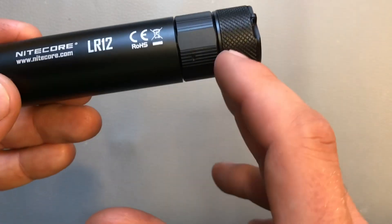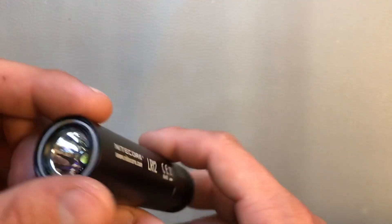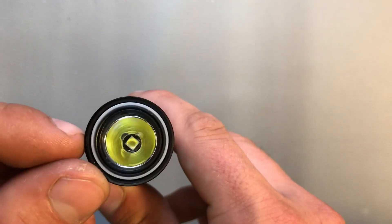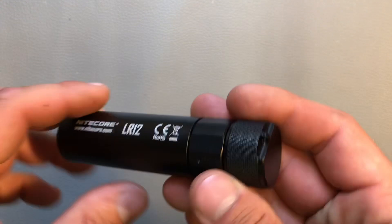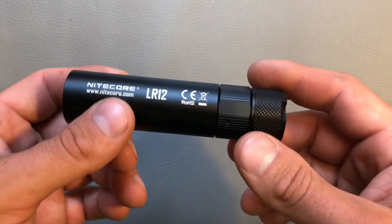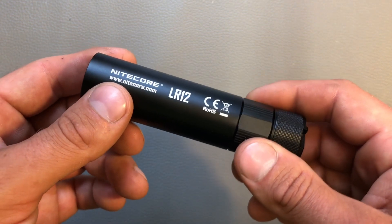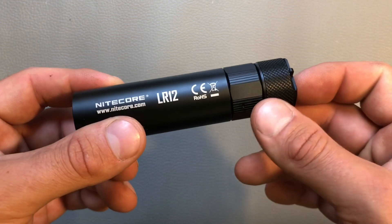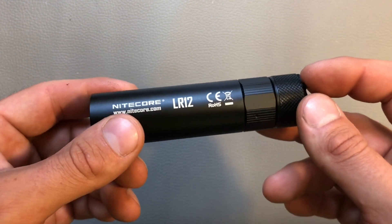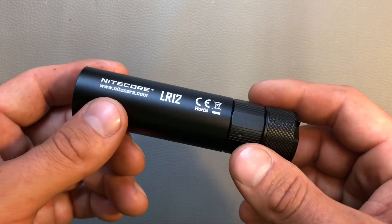The dimensions are as follows: the length is 106.2 millimeters, the tube diameter is 26.9 millimeters, and the weight is about 78.5 grams. The LR-12 runs on one single 18650 battery, or you can also use two CR123 batteries. So in case you are not able to recharge the light, it's good to know you can use it with non-rechargeable batteries.